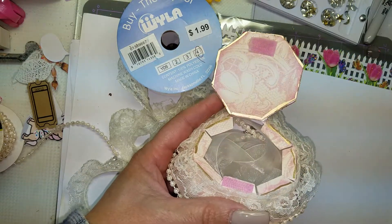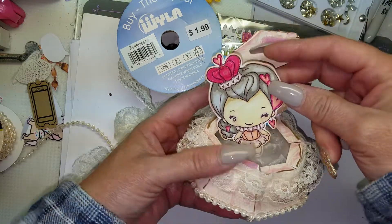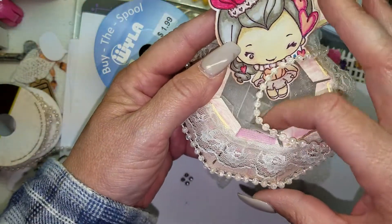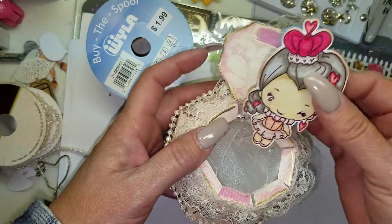I could even put a little cutout on a stick and pop it up in there, so the goodies come out of the gem, to make the presentation really cute.